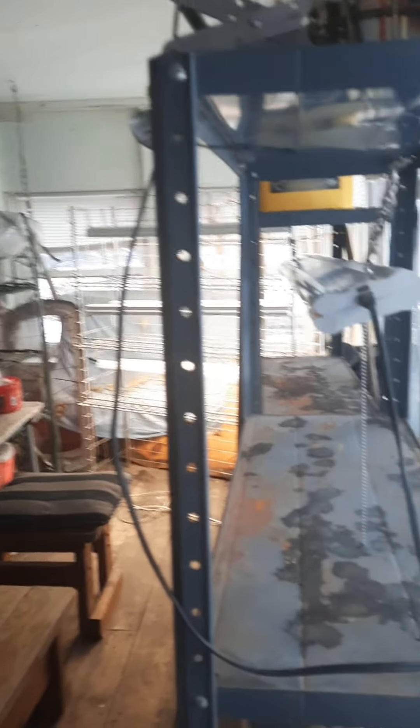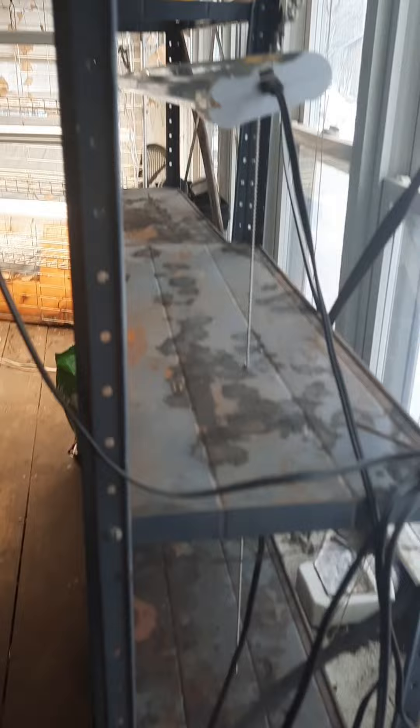I just wanted to show you our seed starting area. I'm going to turn the camera around — it's half of our enclosed back porch. This is one shelving unit with lights.